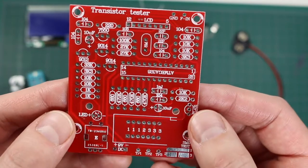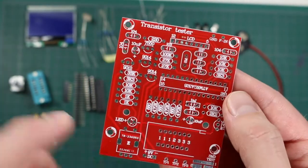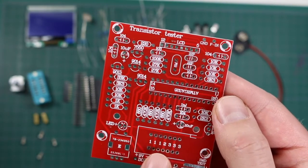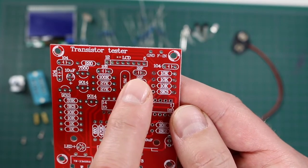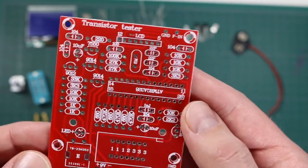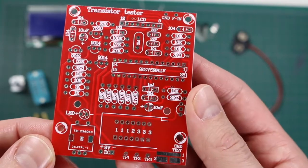It's based on an ATmega328, has an LCD display, a rotary encoder with a push button, a ZIF socket for component testing, an eight megahertz crystal and a couple of 22 pico load capacitors, about five transistors and/or voltage references or regulators, and miscellaneous through-hole parts. So it should be easy to put together.